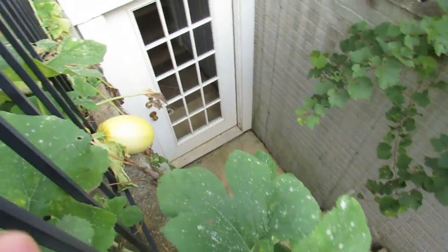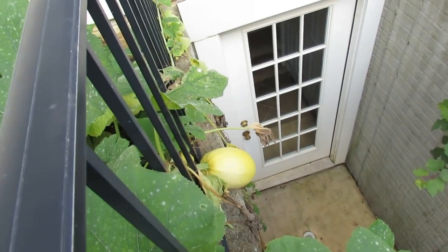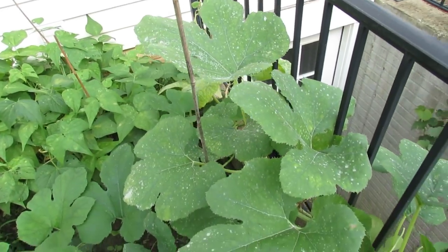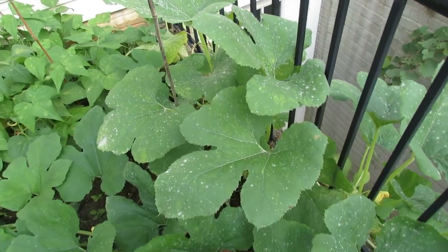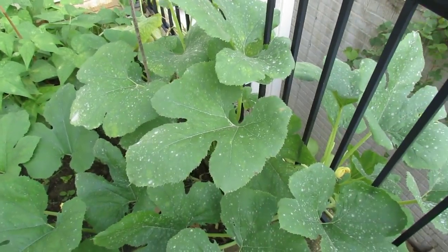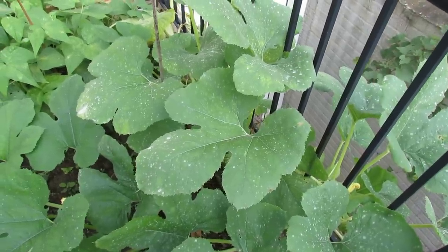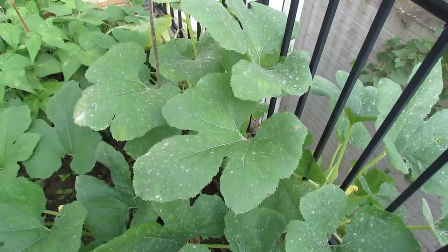I'm also going to show you a spaghetti squash — I am getting vegetables off the plant. But I wish this plant was healthy and I could get another four weeks out of it; we'll see what happens. I'm also going to show you in a couple of videos the cucumber plants and the zucchini plants, and I'll show you some treatments and how I took care of it.